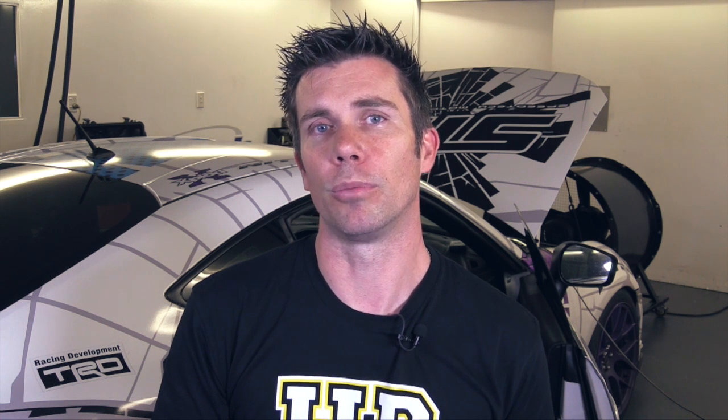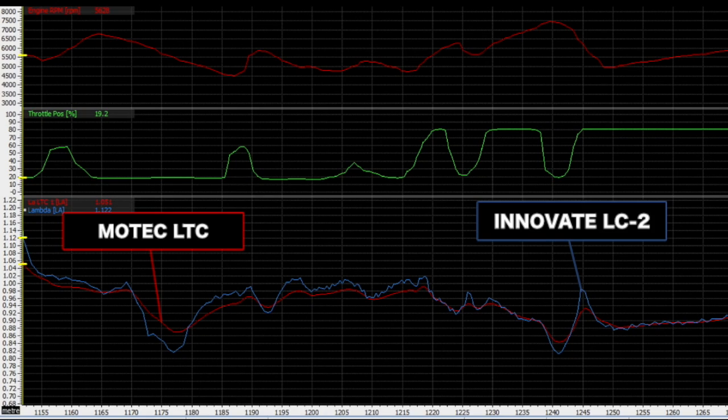One of Innovate's claims to fame with the LC2 is their direct digital technology which supposedly gives faster response time to changes in air fuel ratio. Now we're not in a laboratory setting and we can't prove this, but all we can do is compare the data file from the LC2 and the Motec LTC. What you can see in this log file is that on changes in throttle position and gear changes, the LC2 data does seem to track faster than the data from the Motec LTC. Since the Motec LTC is already a really well known and respected product, this bodes pretty well for Innovate's LC2.